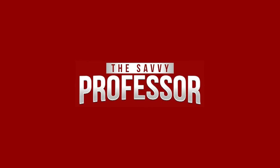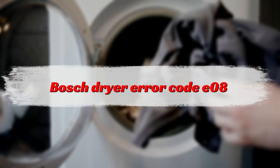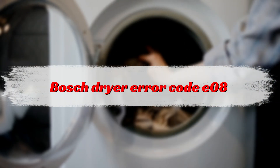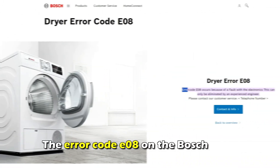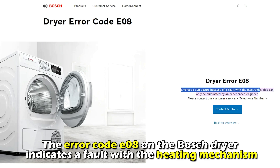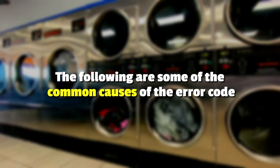Hi, this is Sarah from The Savvy Professor, and in today's video, we're going to talk about fixing the Bosch dryer error code E08. But first, what does this error code mean? This error code on a Bosch dryer indicates a fault with the heating mechanism. The following are some of the common causes of this error code.